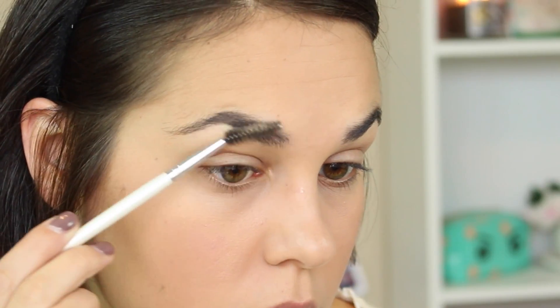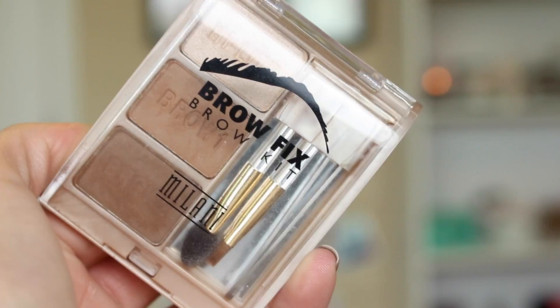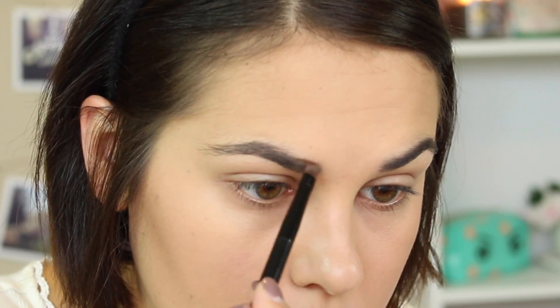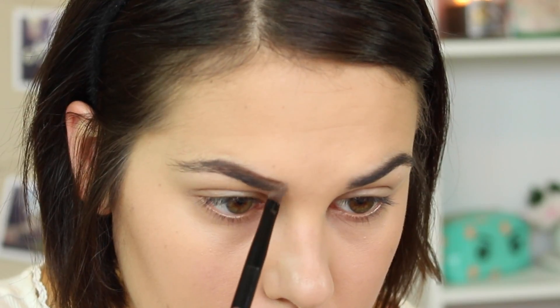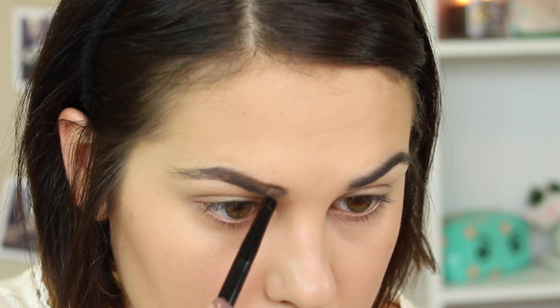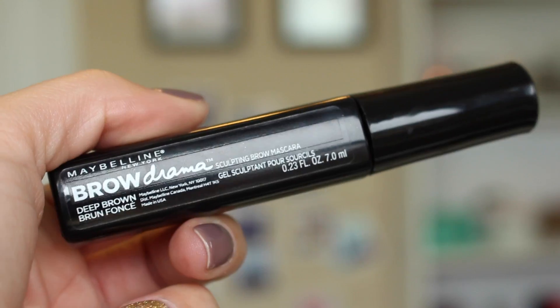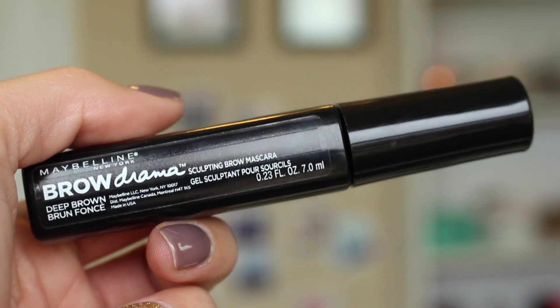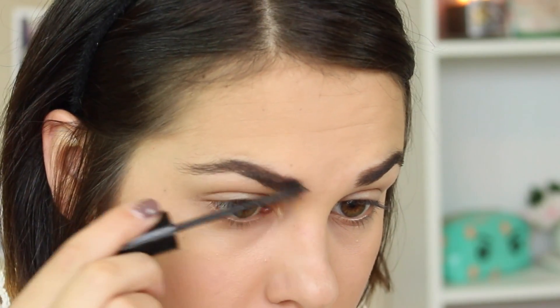And now moving on to eyebrows — surprise, surprise, you guys, I am actually filling in my eyebrows. I know it's been a while, but I'm doing it today. I'm going to use the Milani Brow Fix Brow Kit and I'm just filling in my brows, getting a nice full brow look because I feel like that's very feline — a really full defined brow. Then I'm going to set my brows with some brow gel just so they stay in place all day.